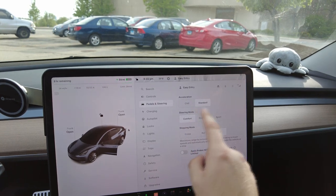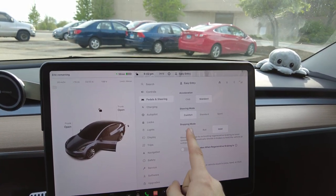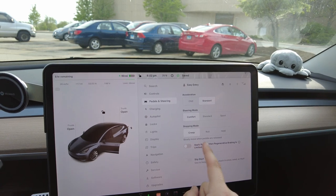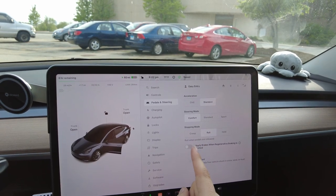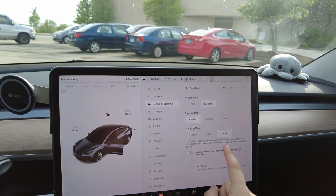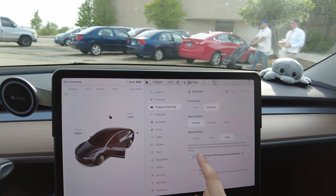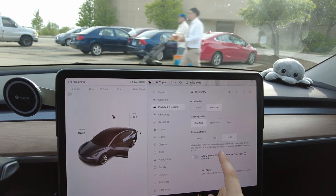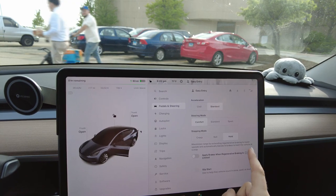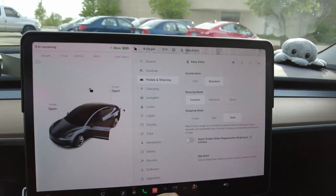Once you open up Settings, go to Pedals and Steering. In there, you'll notice a Stopping Mode section with three options: Creep, Roll, and Hold. Creep is basically like a combustion engine vehicle — the Tesla will move slowly when no brakes are applied. Roll is about the same thing, just a little faster. Hold maximizes range by extending regenerative braking to lower speeds and automatically blends in braking to hold the vehicle at a stop position.